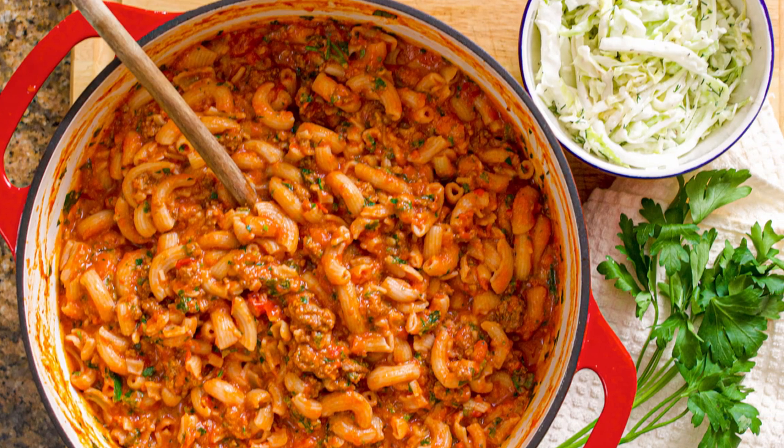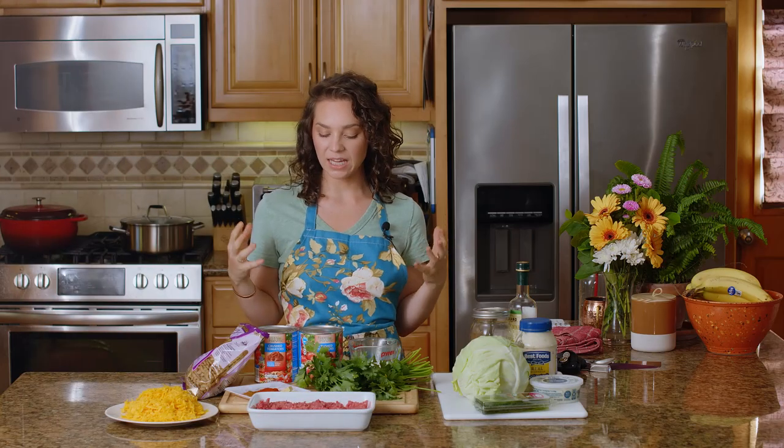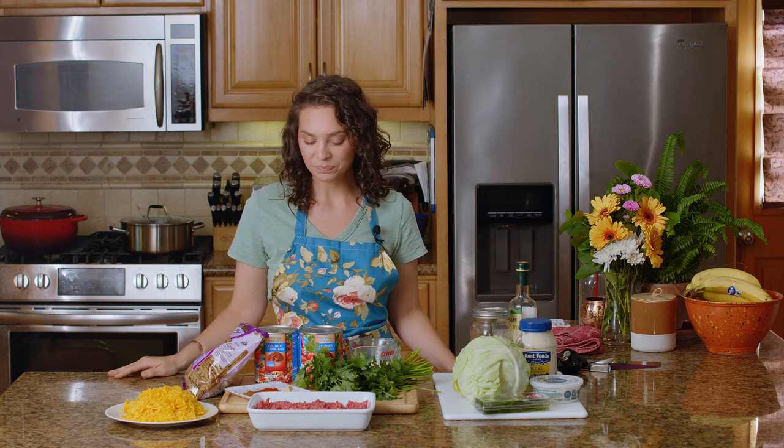Today we are making goulash and cabbage salad, which are two of my favorites. I love goulash because it's like comfort food, but it's also nostalgic. I grew up on Hamburger Helper — that was one of the regular things my mom made almost every week. We would do the four cheese lasagna one. To me, goulash is like the authentic version of Hamburger Helper.